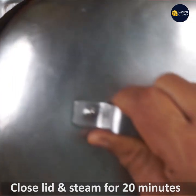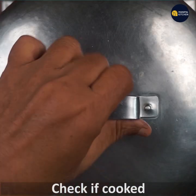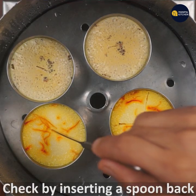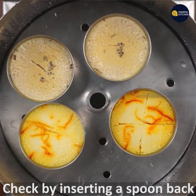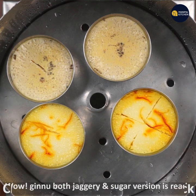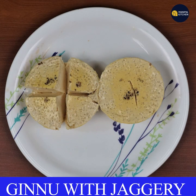It's not a fatty milk. Let's check it out. Let's put a spoon back and cook it as well. Now we are ready. We are going to have a good taste.